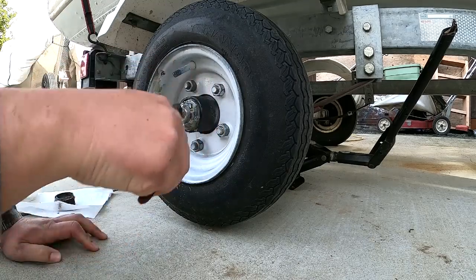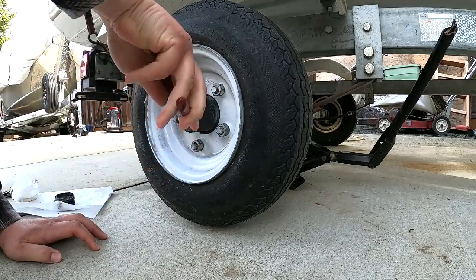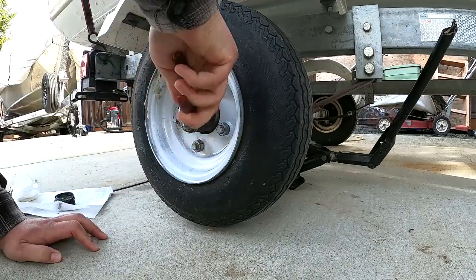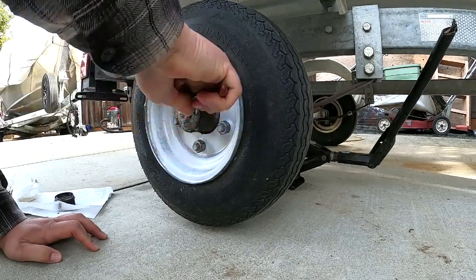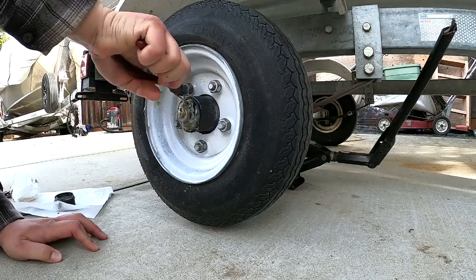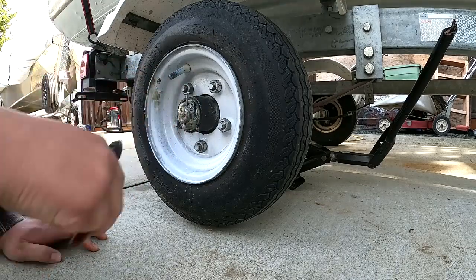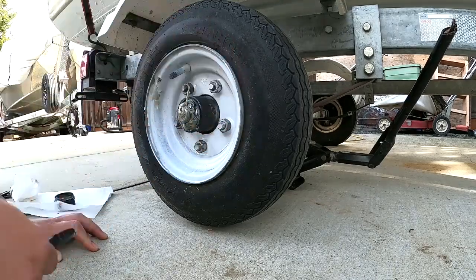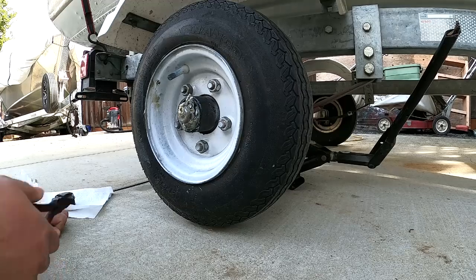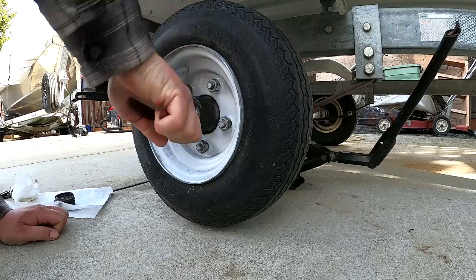You're going to have your cotter pin here. Somebody bent it all kinds of ways, so we've got to take this off — try to bend it straight as you can. Diagonal cutters are good for grabbing these. Let's see if you can hold that and start working it out.